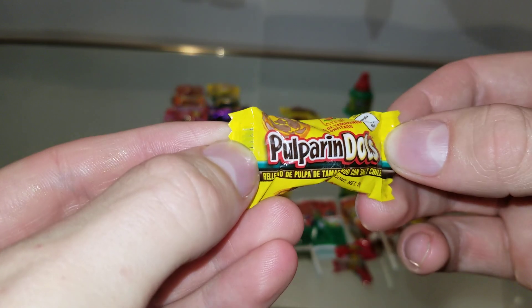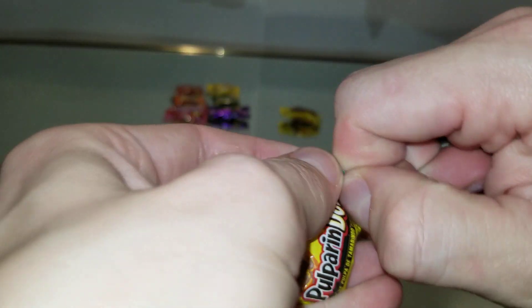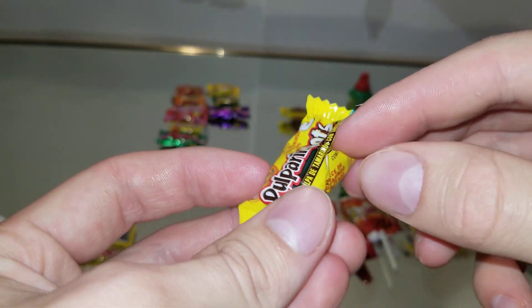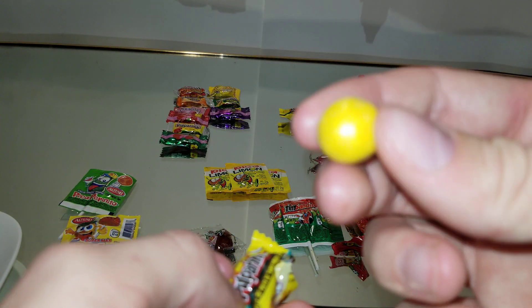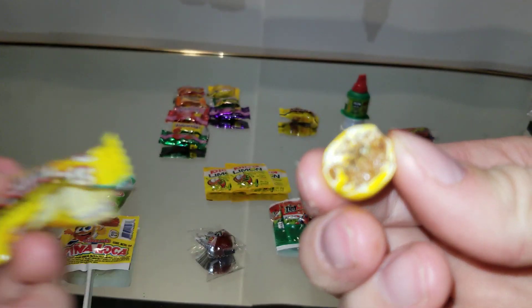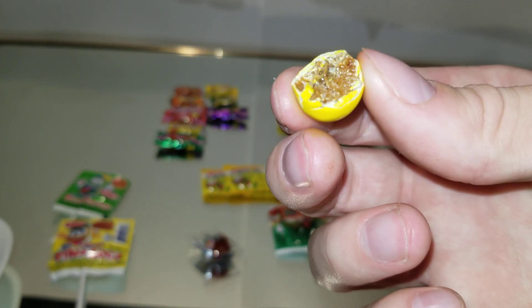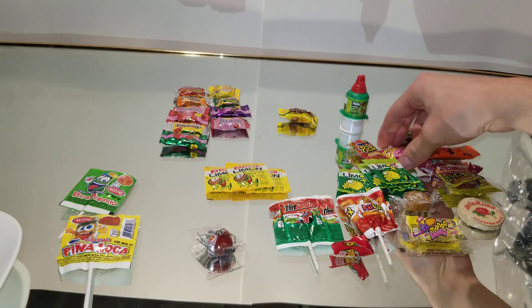Okay, next we have — looks like some peanuts. Look at that. Tastes like raisins. Nothing like peanuts. Well, here we go. It's getting spicy. Burning hot. Okay, that's the second one of them. It's another hard candy.